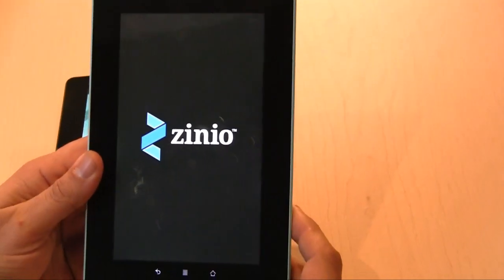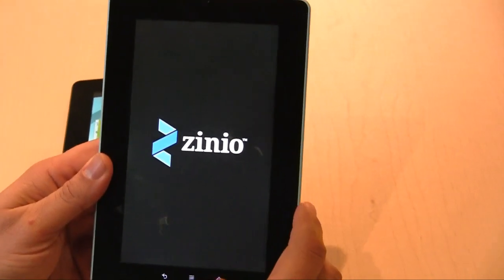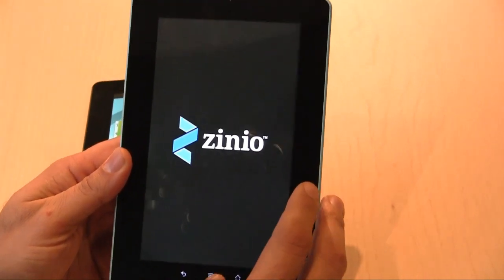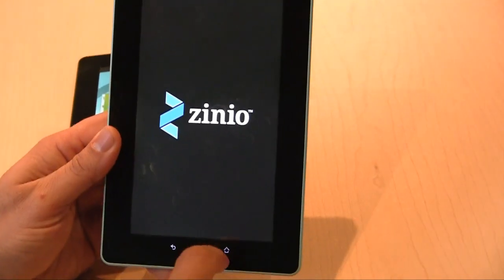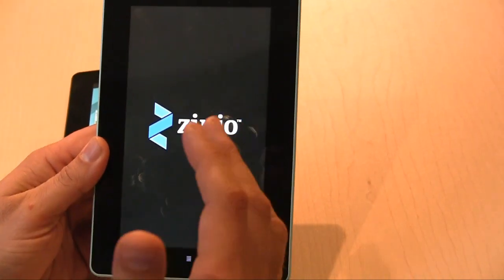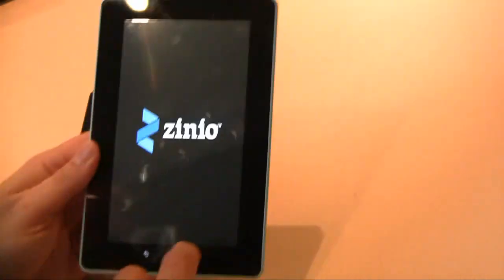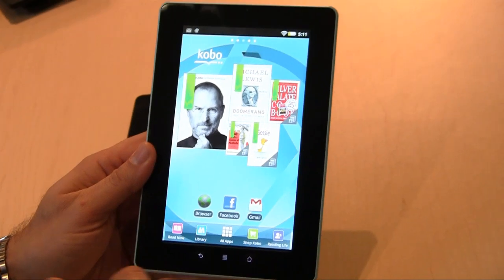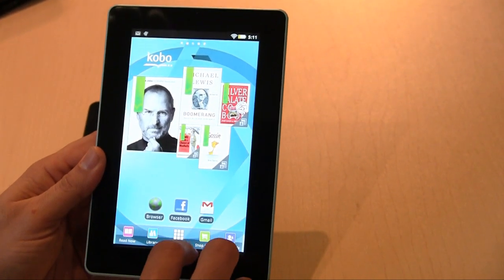Zinio is also on here and I've got a series of magazines. It looks great and you've got thousands of magazines — in fact you get 12 free magazines that you can try out right away.